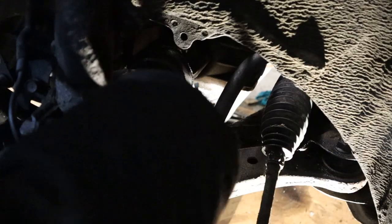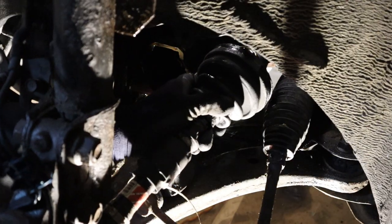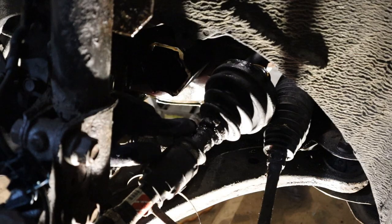Here is the inner CV joint. I am just going to remove the clamp for that and then pull the boot back, and the axle is now free. This boot needed to be replaced anyway, so this is a good time to replace it.